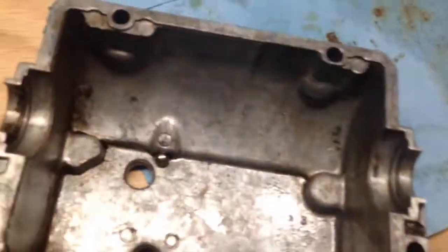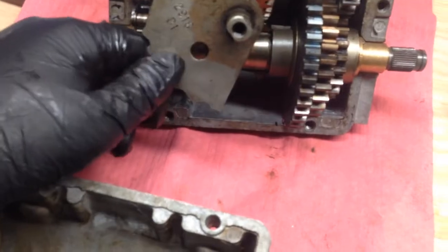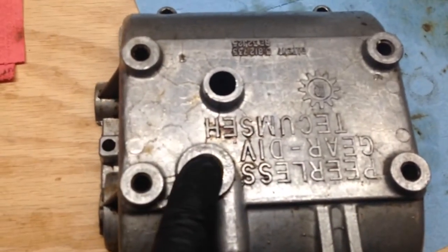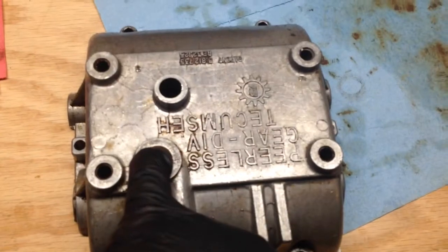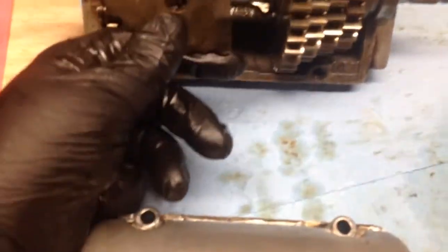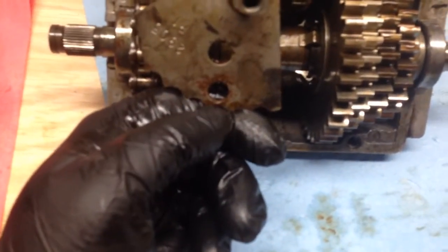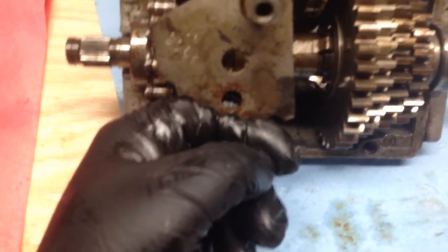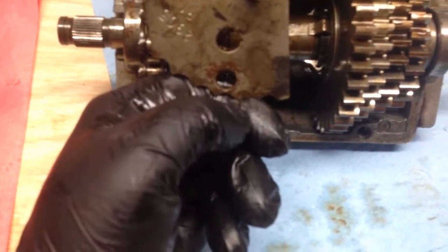If you see this hole in the shift selector — this one here — ignore the one in the center, it means nothing, it does nothing. But the one at the bottom: normally in the covers, you have a neutral safety switch right here, and there's a ball spring at the bottom of the neutral safety switch that activates or deactivates the switch. When this shift selector is in any gear position other than neutral, the ball rides on top of this plate on the solid surface. But when the gear select is in neutral, the ball falls into this hole, which activates the switch.